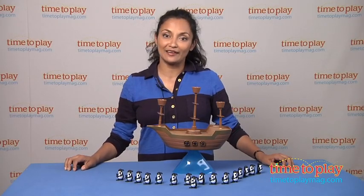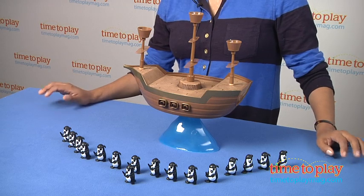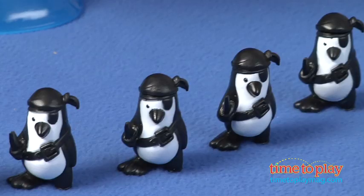Hi, this is Maria from TimeToPlayMag.com and today we're talking about Don't Rock the Boat Board Game by Patch. This is a game of balance on the high seas with pirate ships and pirate penguins to boot.